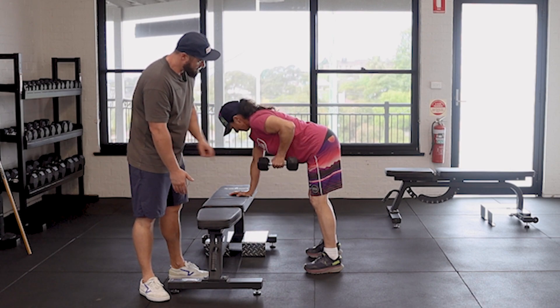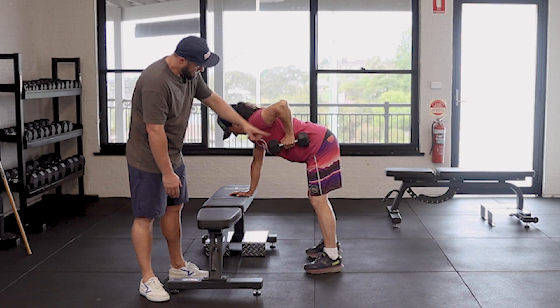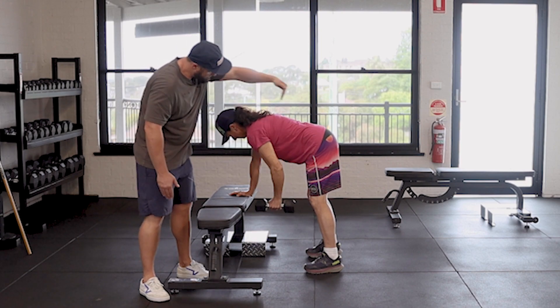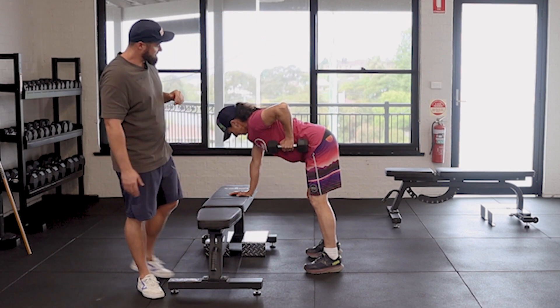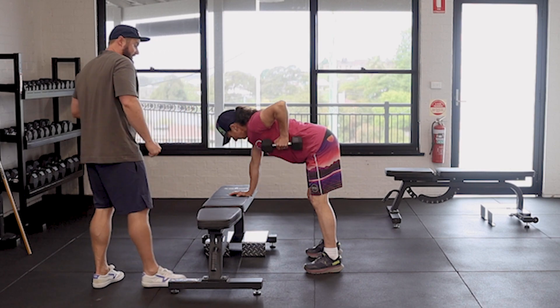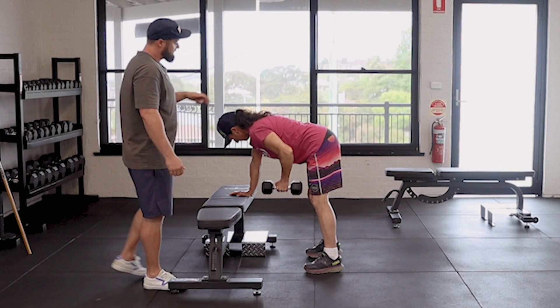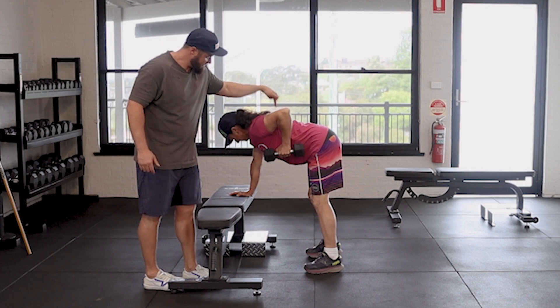I'll just get Jen to roll back to her hip just a little bit more, so that shoulder's coming back and the dumbbell's going back towards her hip — it's almost like an angle down like that. That elbow's coming up nice and high. Jen's keeping that weight nice and close. You should be squeezing the dumbbell up with your lat, which is this muscle here.